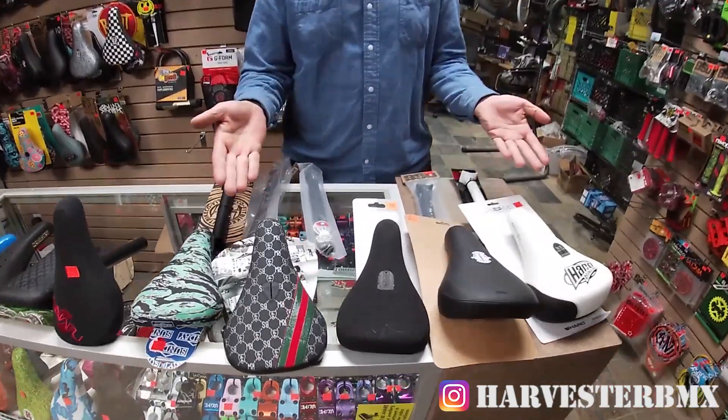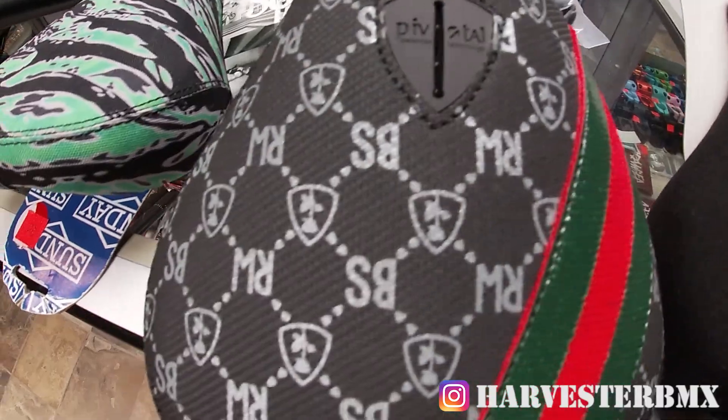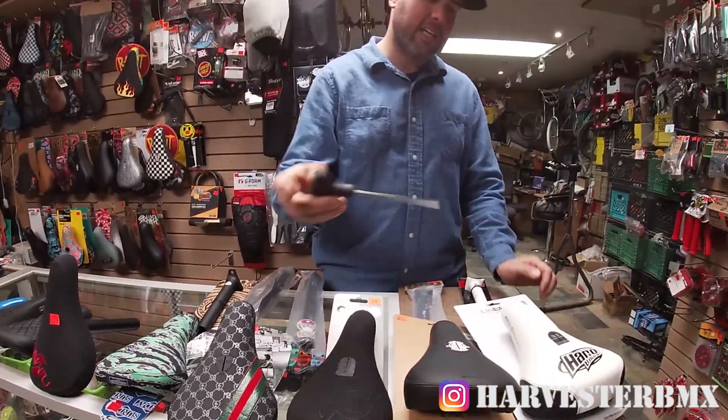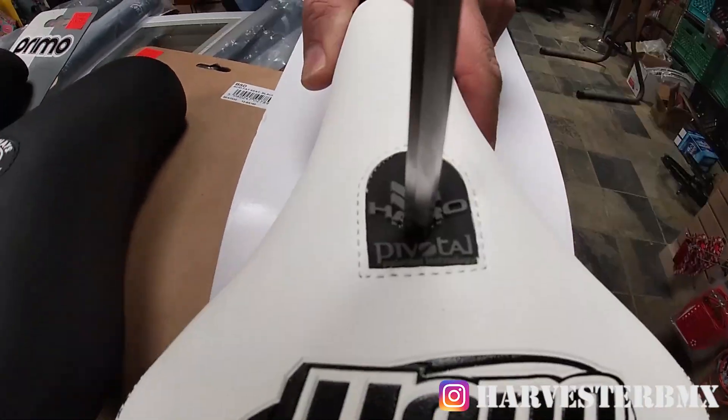First of all, the Pivotal has become the standard of BMX. It's really lightweight and easy to use. To use the Pivotal, you get a six Allen key, put it in the Allen key hole, and you tighten it down. I'll show you how to work that later.